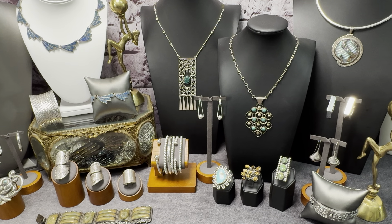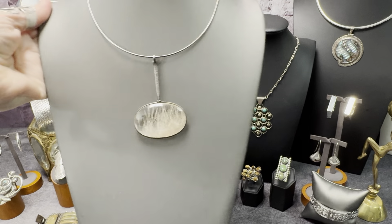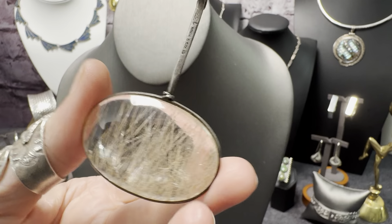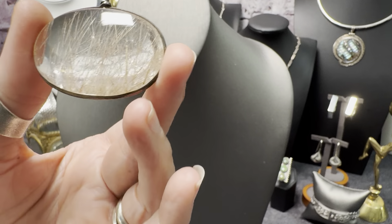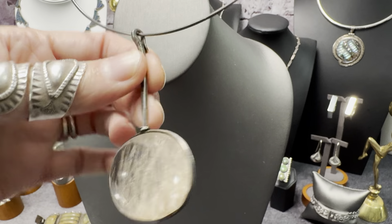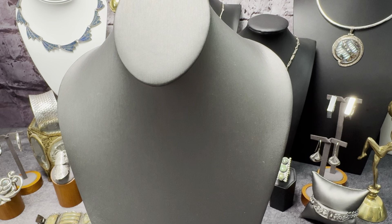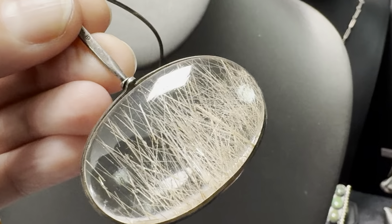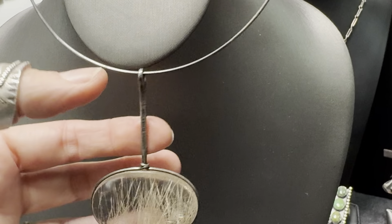I have some fantastic necklaces, but I'll show one that's very different. This is a signed piece — modernist, like unbelievably cool. We have rutilated quartz stitching — I don't know exactly what it is, but it's amazing. It has all the fancy signatures: G-I-S one three three, and then T-O-R-U-N, and then G-I. I have to look this person up — I have no idea, but I thought it was amazing. It's a big pendant and just absolutely stunning.